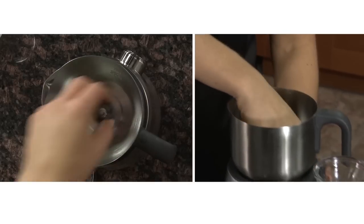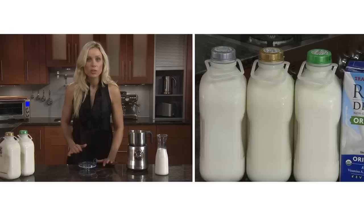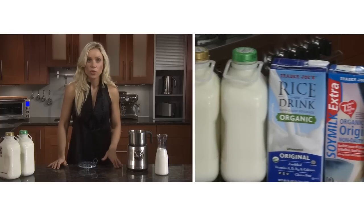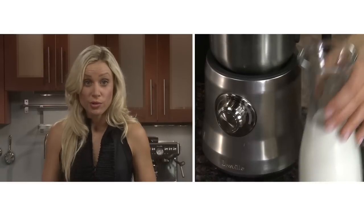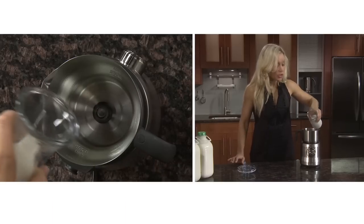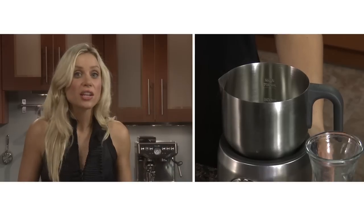Drop the disc in and make sure it's secure. Use cold fresh milk — the type of milk, whether it's whole milk, 1%, 2%, soy or almond milk, will affect the amount of froth. So I'll use whole milk; just pour it in and make sure you stay within the max and min line. The jug will actually sense if there's too much milk and won't operate, so make sure you stay within this zone.